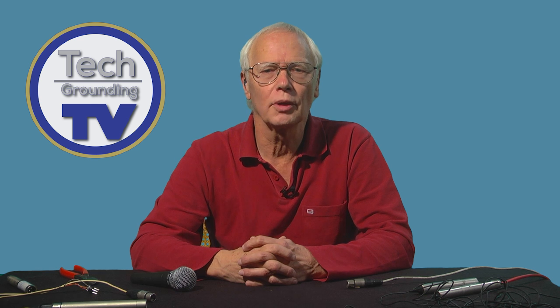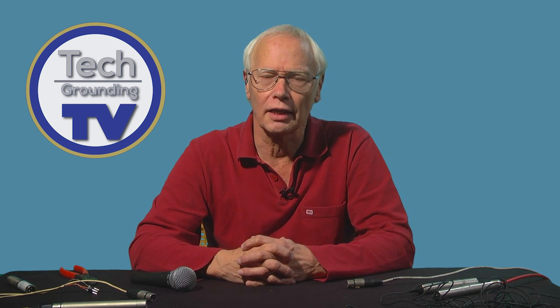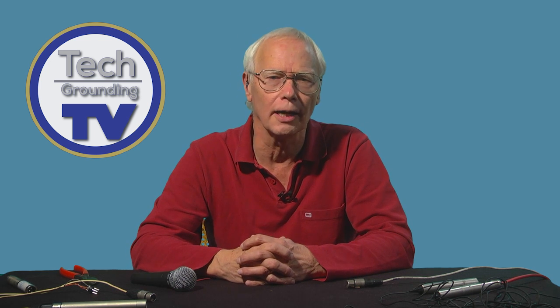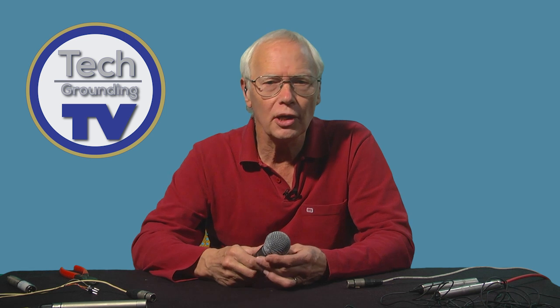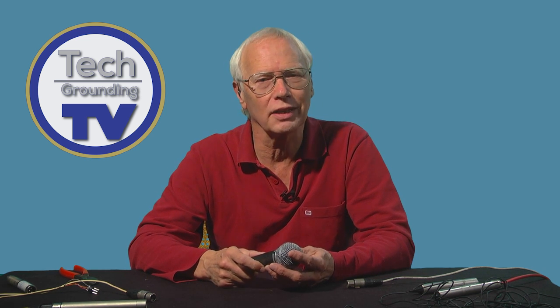Thanks for looking in. I worked for BBC Television for 25 years as a sound man and I'd like to pass on some of the wrinkles and tips that I've picked up during that time. In our first video we talked about how moving coil microphones work. We'll be looking at other types in future videos, but this video is all about connecting up.